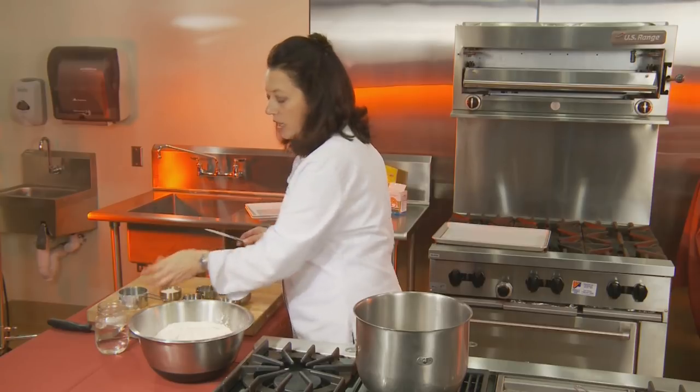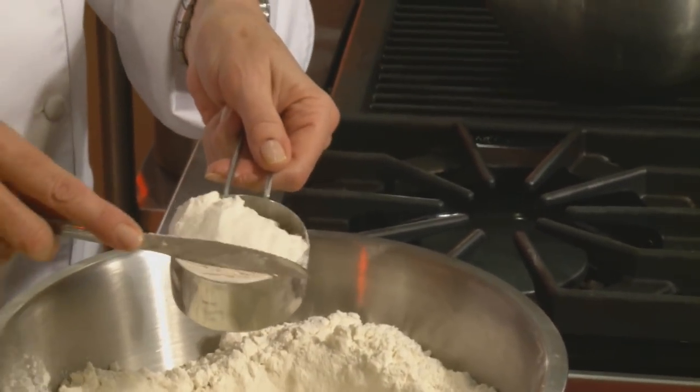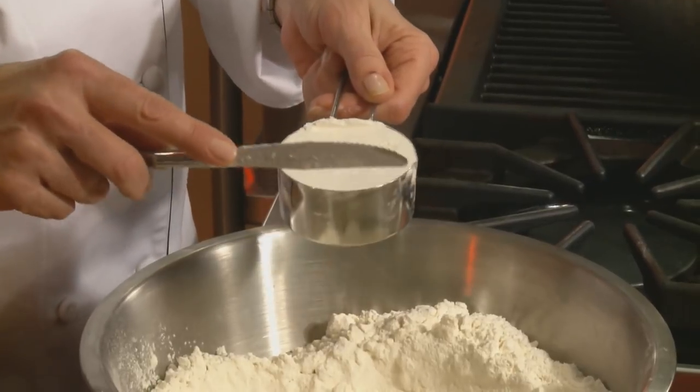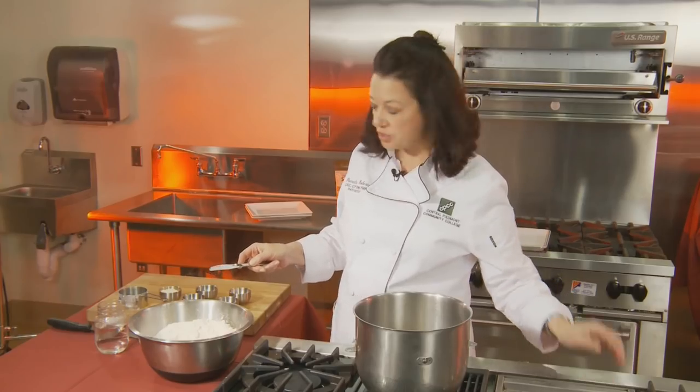Now if your recipe calls for eight ounces of flour, you've got to get out a scale and weigh eight ounces. You can't say a cup is eight ounces because a cup of flour only weighs about four and a half ounces. If you tried to do that with your recipes you're going to find they're not working out and you're going to say I hate making bread — but it's not really that hard to do. You just have to be accurate.